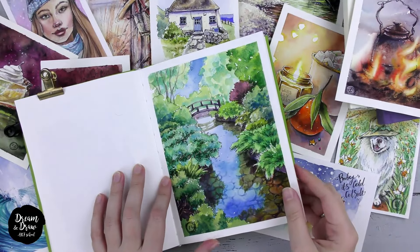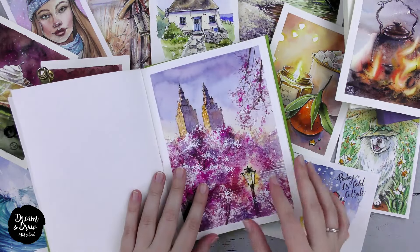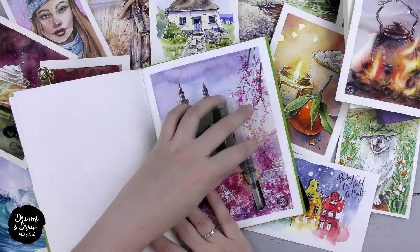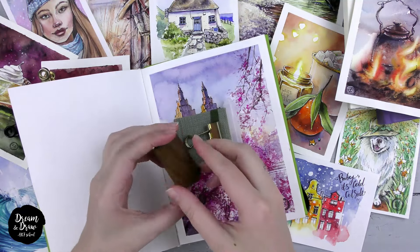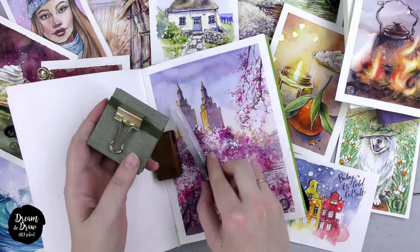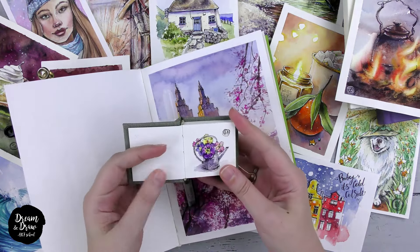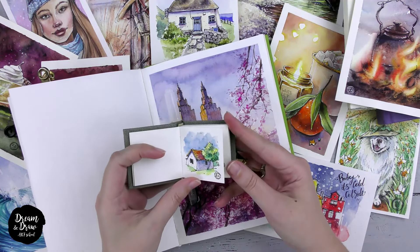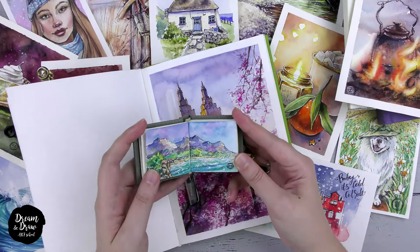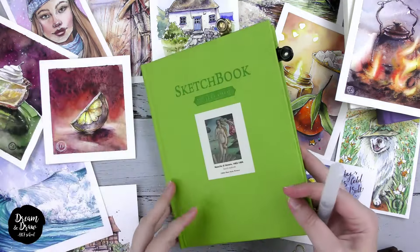Another advantage of watercolor sketching is its simplicity in terms of materials. You don't need a lot of supplies and you can easily carry them with you. For example, I sometimes take just these small paints, this small sketchbook, and a water brush, and carry them with me. They don't take too much space in my bag and I can start drawing anytime and anywhere. Watercolor paints are neat, compact, odorless, and require minimal preparation. You can find them easily at your local regular stores.